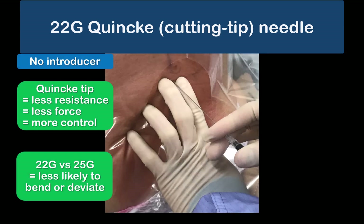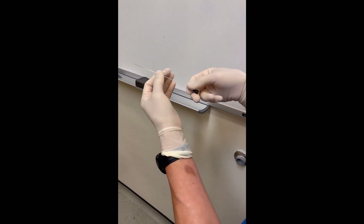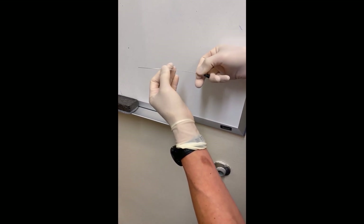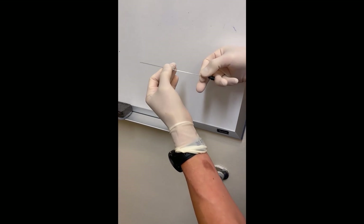Finally, we come to handling of a 22 gauge needle inserted without an introducer. 22 gauge Quincke or cutting tip needles are useful in patients with difficult anatomy, as the cutting tip produces less resistance to advancement, meaning less force needs to be applied, giving you greater control. The larger gauge compared to a 25 gauge makes it stiffer and less likely to bend or deviate. I'll illustrate using longer 22 gauge needles, but the same handling principles apply to a regular 90 millimeter needle or larger gauge needles such as a 20 gauge for diagnostic lumbar punctures. One way to hold it is between thumb and index finger along the shaft, nestling the hub in the dominant hand so you can apply forward pressure through the hub with the side of the ring finger.